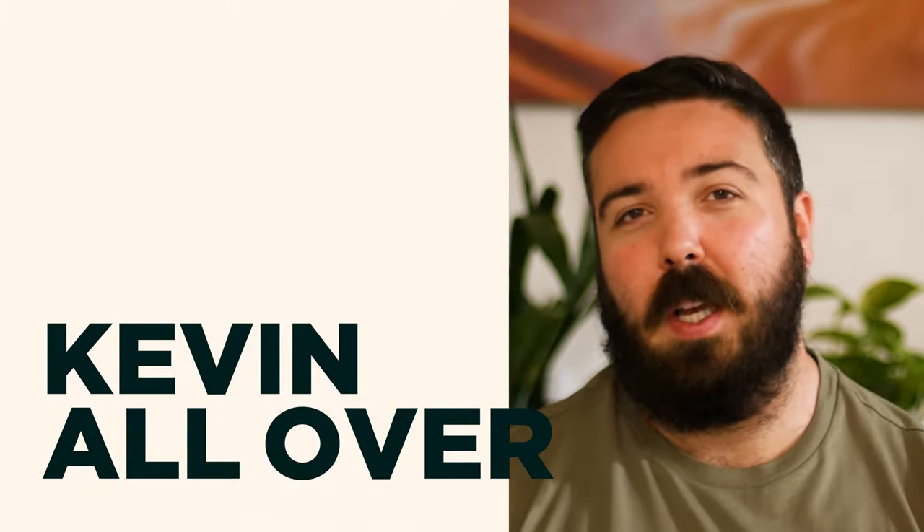Hey, welcome back. This week I'll be making a Paraguayan corn bread, cake, pie. I'm not sure what to call it, so I'll just call it chipaguazú.